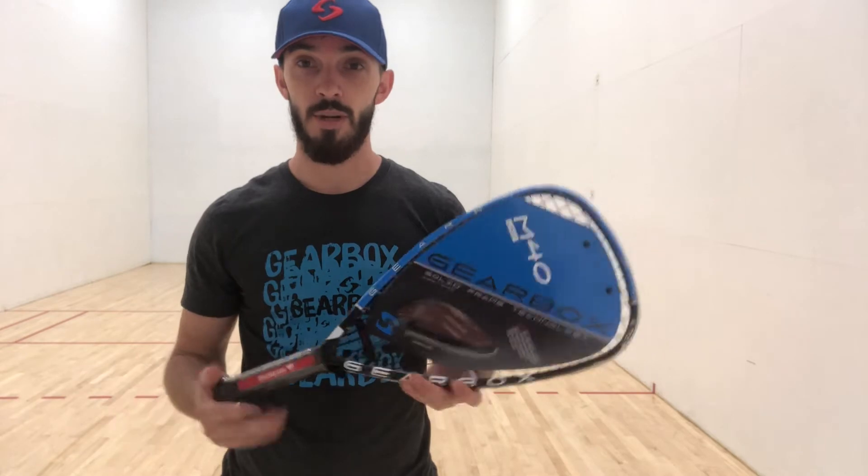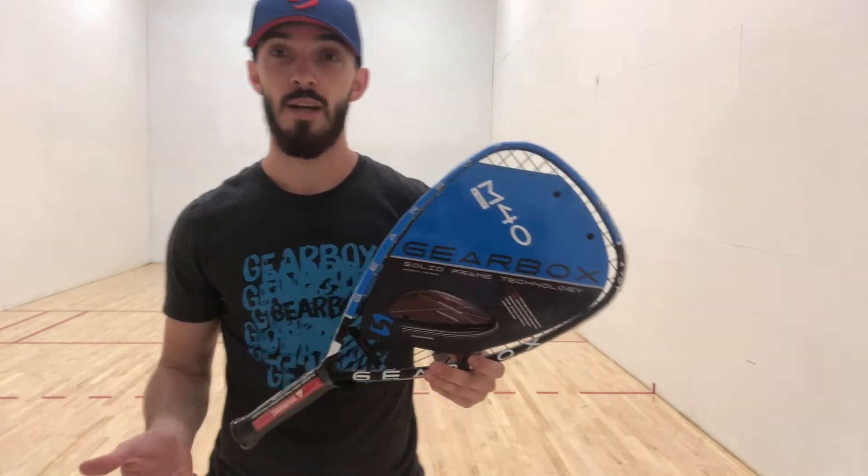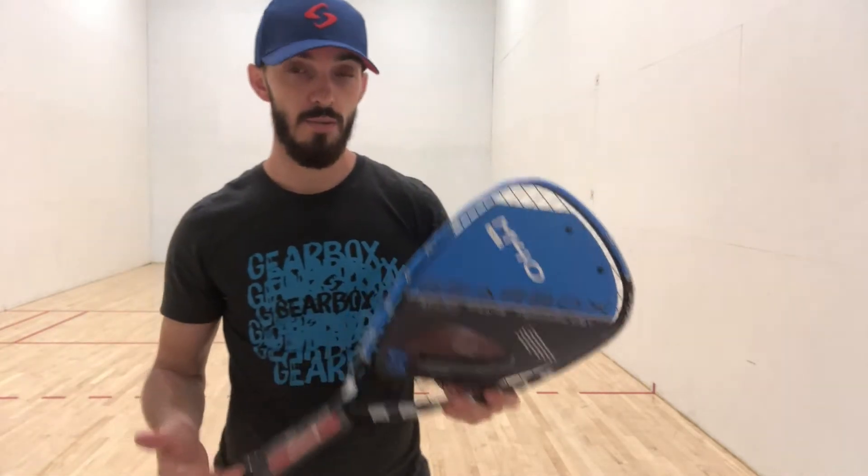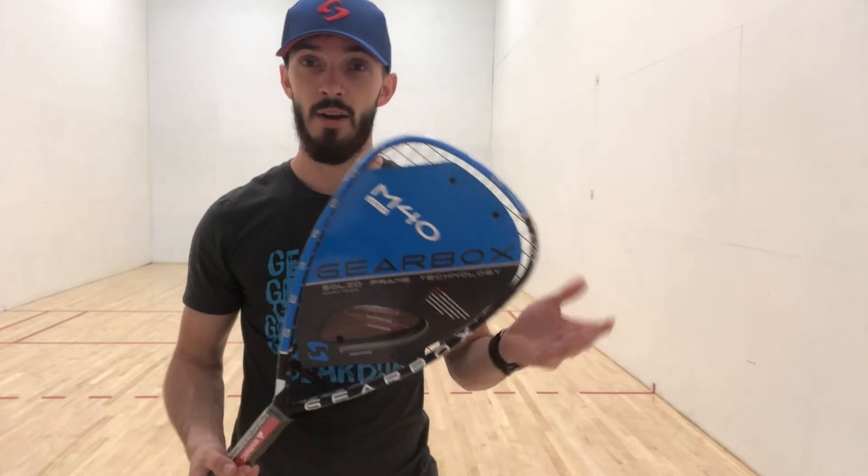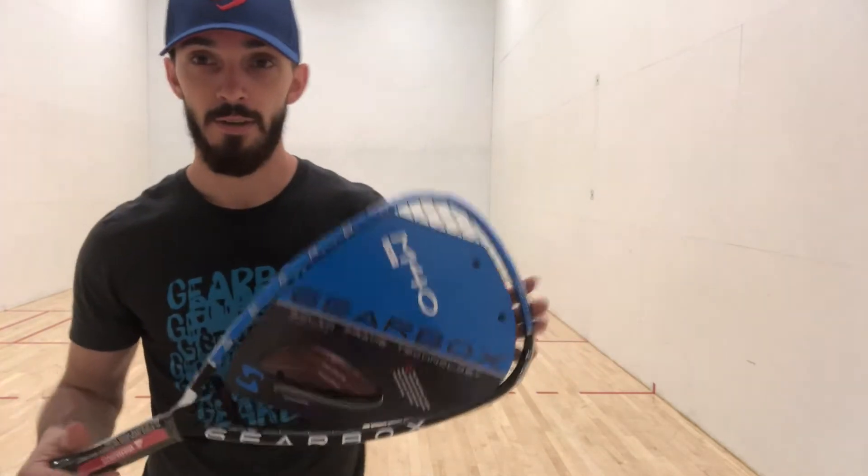Today I'm going to test it out without the rubber grip and with regular string in it. I'll show you guys some of my early training as I get back into it, and then I'll let you know my initial thoughts about it.